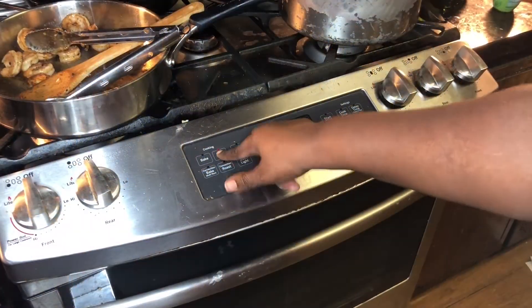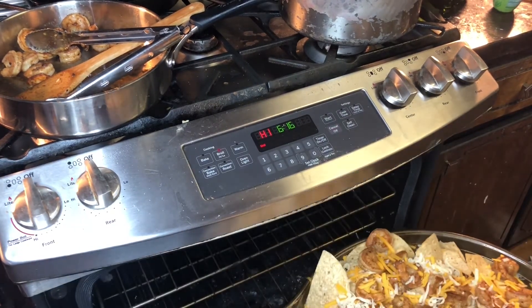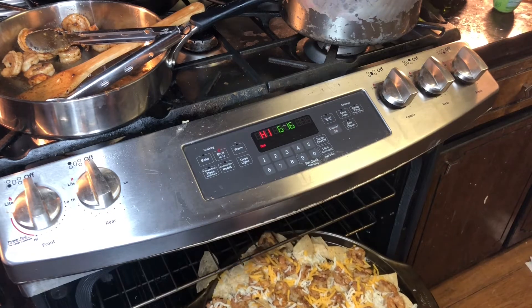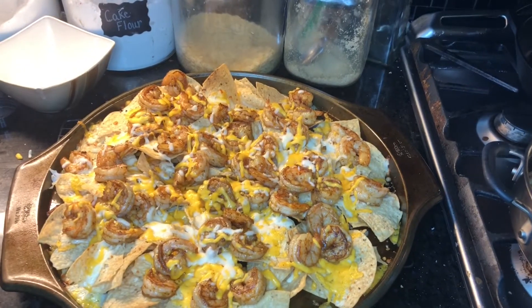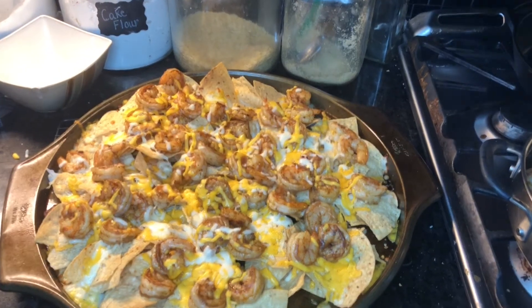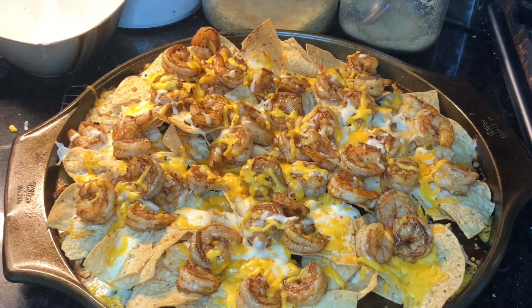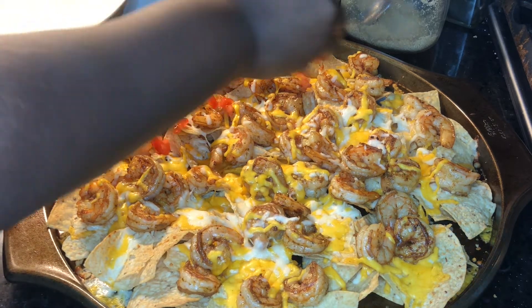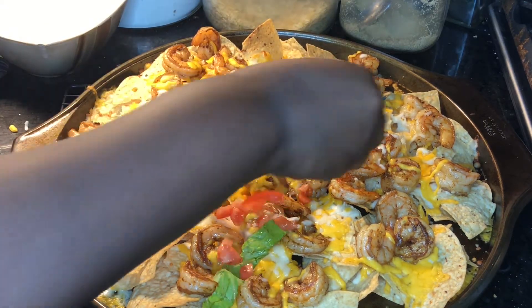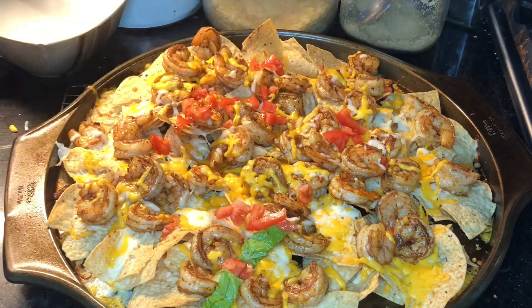Once I do that, I'm going to put my oven on broil on high and put my pan on the middle rack until the cheese melts down. The cheese has melted — now I'm going to add the toppings. You can put some pico de gallo, some guacamole, whatever you want. I decided to add a little romaine lettuce with tomatoes, sour cream, and some jalapeños. Then you eat and enjoy!